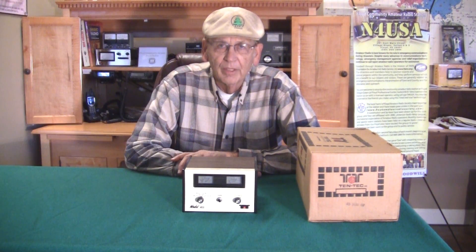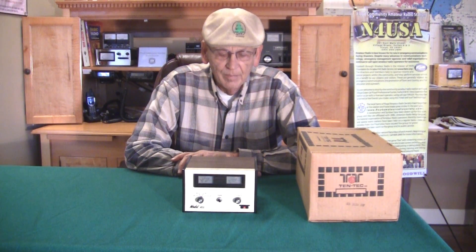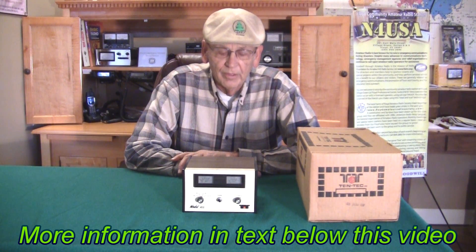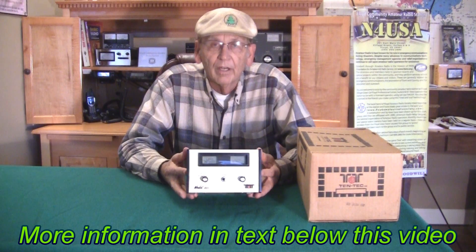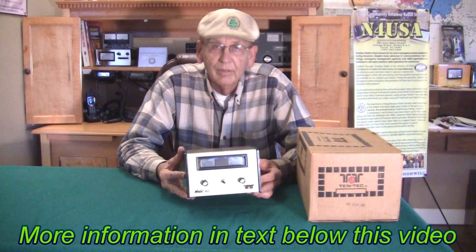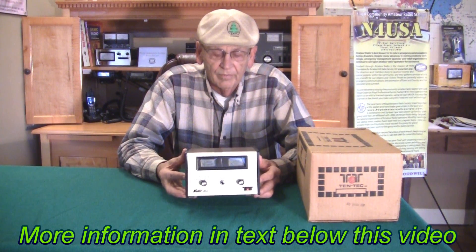Today we want to talk about a 50-watt amplifier made to amplify QRP radio signals. This is an old timer built in 1977. It's a Tintec 405, and we're going to take a look at the inside and look at a little bit of detail on the amplifier.